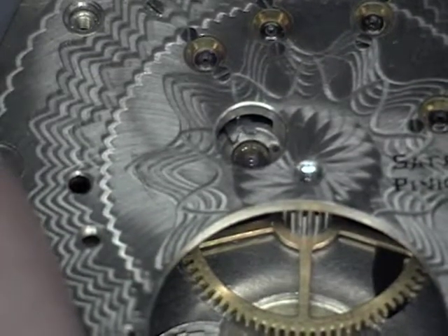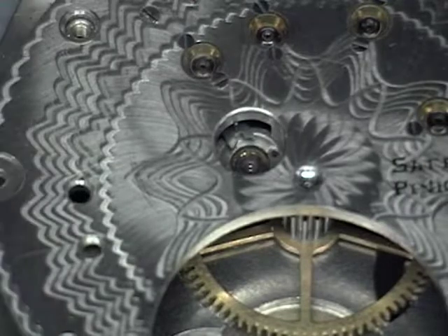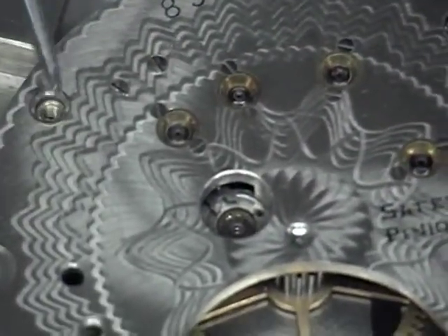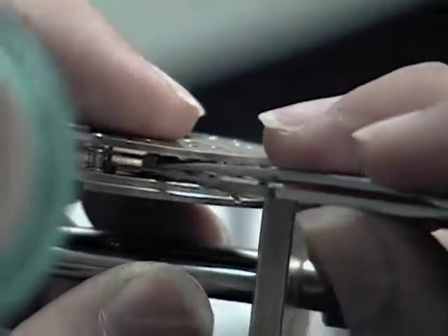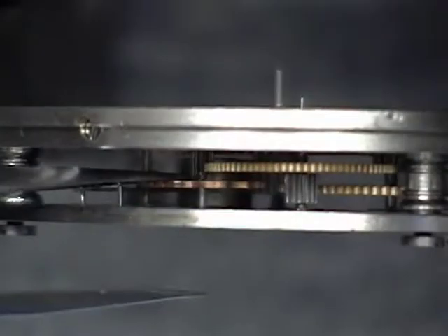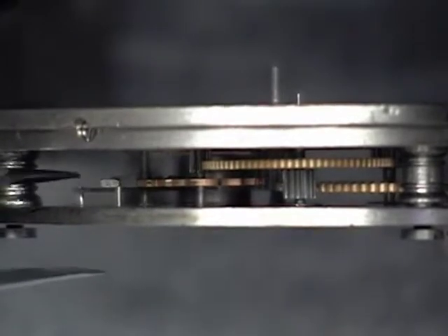Now we're going to go ahead and replace the plate on top of the movement. On the three-quarter movement, you have to slide the plate in under the pallet fork. Locate it on the pillars and then gently manipulate each pivot back into its jewel hole. Once you get all the pivots back in place and the plate drops down, you need to check each one of the gears for end shake. Take your tweezers and gently lift each wheel up and down in its jewels and make sure that they have just a little bit of end shake.